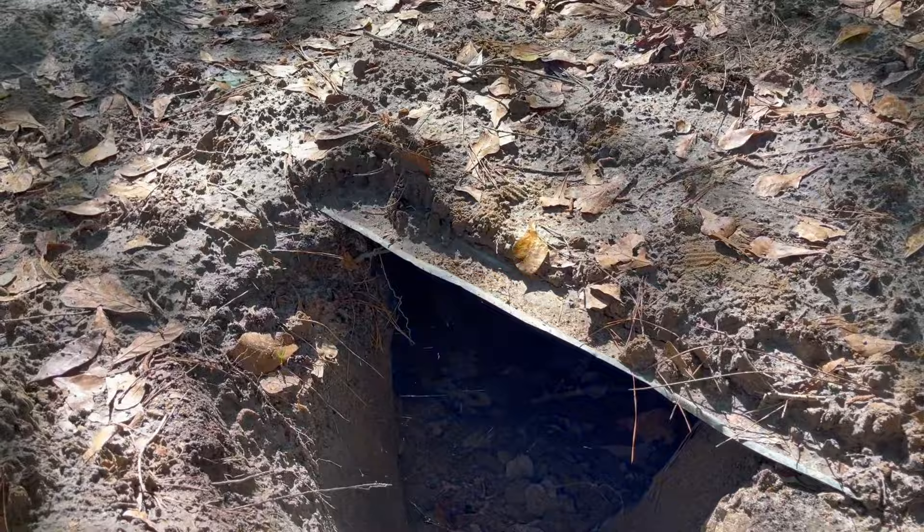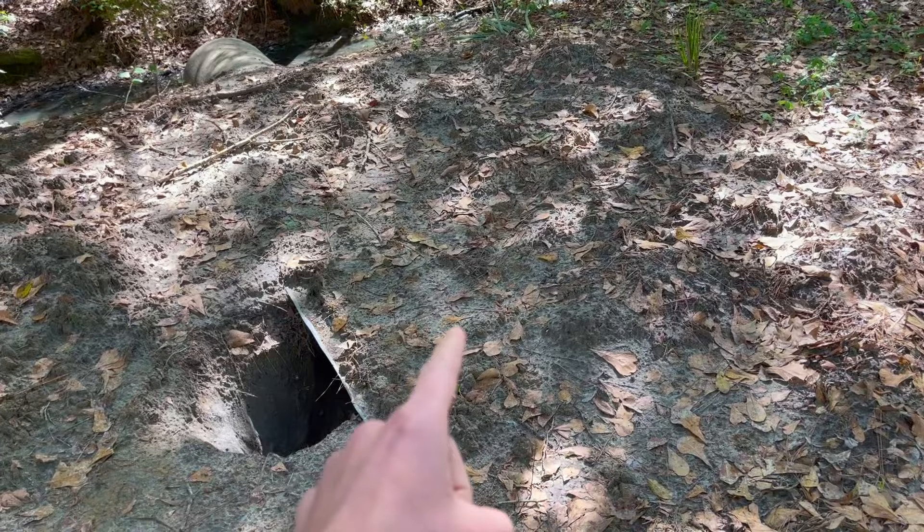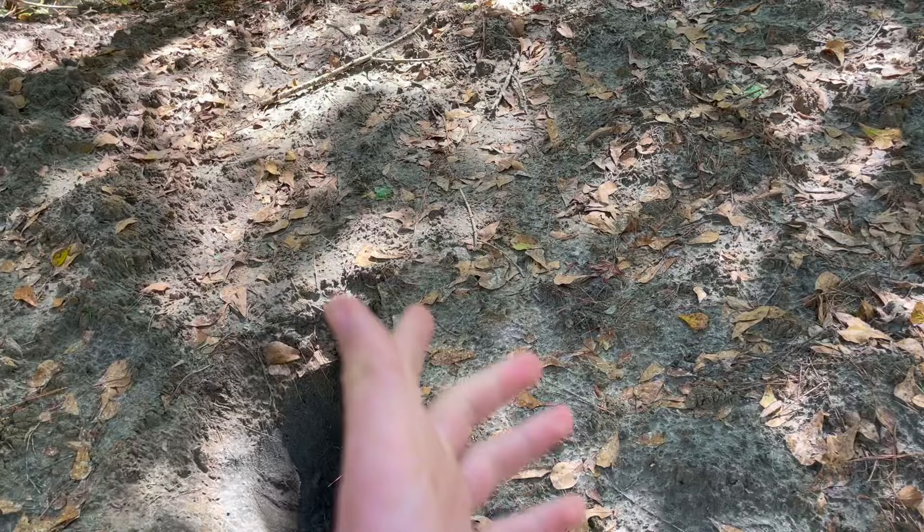Step one, I'm going to take off this roof because I think I'd rather just sleep inside the pipe instead of having this whole open area full of mud, spiders, and possibly a snake.